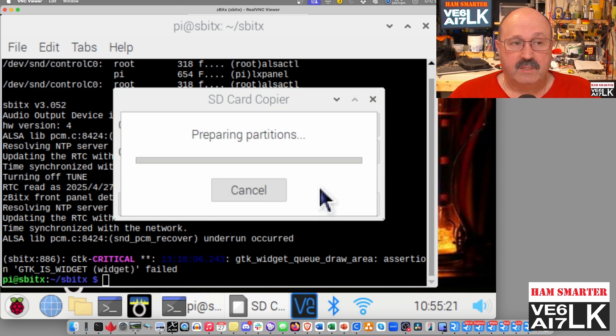Now it's going to go and do its thing. Through the magic of editing, I am going to come back in about 10 to 15 minutes and show you what the output looks like, so stick around.